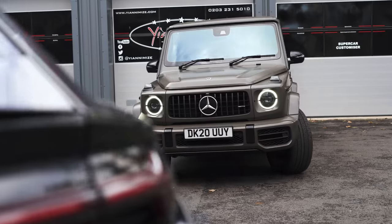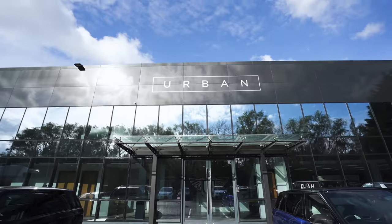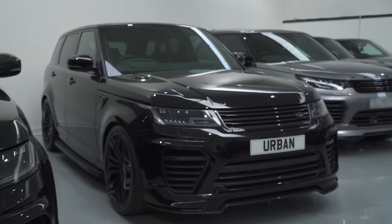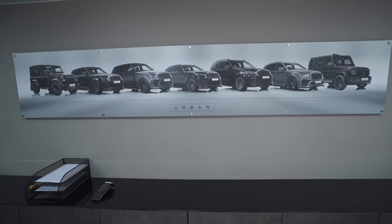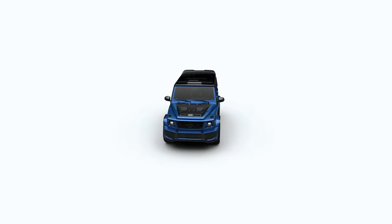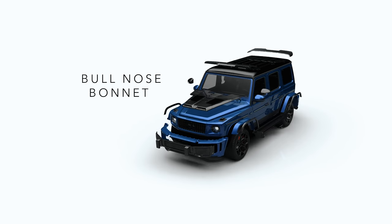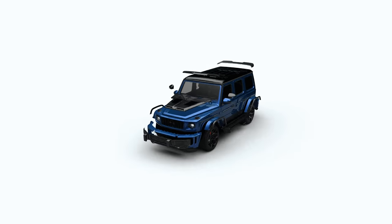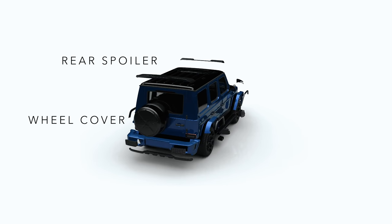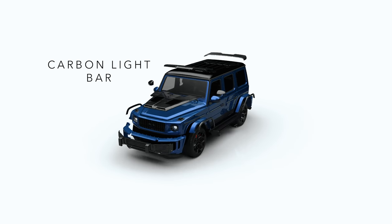So this car is now leaving Yanomize and heading up to Urban to get the full wide track body kit. So what does the wide track come with? Starting at the front, you've got a full replacement front bumper and a carbon front splitter. On the side, carbon wide arches, an urban cat-back system, 23-inch wheels — UV1s. At the back, a rear spoiler, wheel cover, rear bumper, rear splitter. Oh, and let's not forget the carbon light bar.